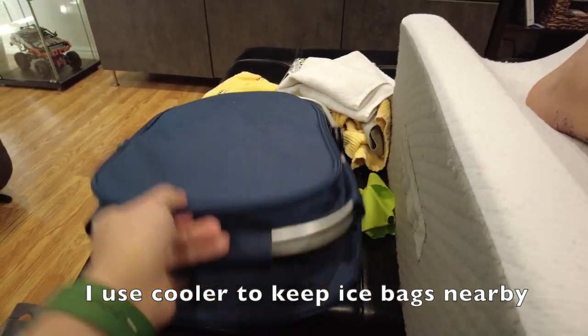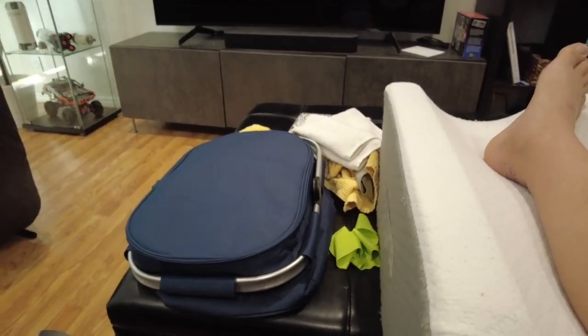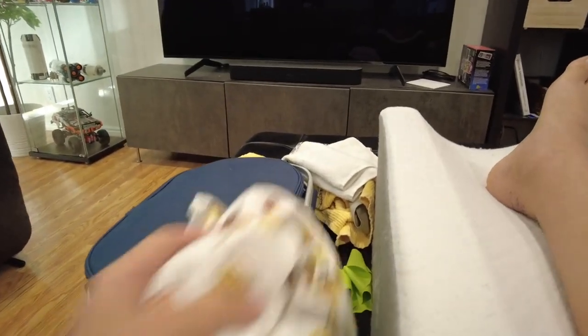That's it for the update. I think I will see you in two weeks, and by then hopefully I will be out of the boot and start wearing a regular shoe.